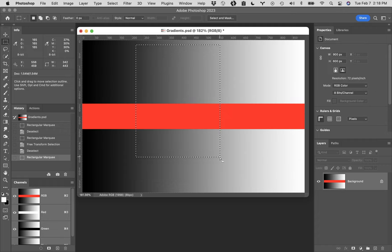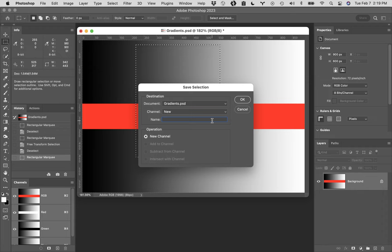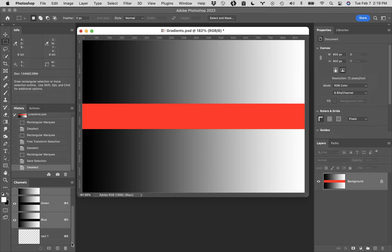If you save a selection, you will go back and select that exact same thing perfectly every single time. Saving selections is really critical. To save a selection, come up to the Select menu, down to Save Selection - it's almost at the very bottom. A dialog box will open up - I'm going to call this 'Rec 1.' The only option right now is New Channel. Say OK. Command D to deselect. If you take a look in your Channels palette, at the bottom are where selections are saved. These are called Alpha Channels, and they're where all your selections are actually saved.